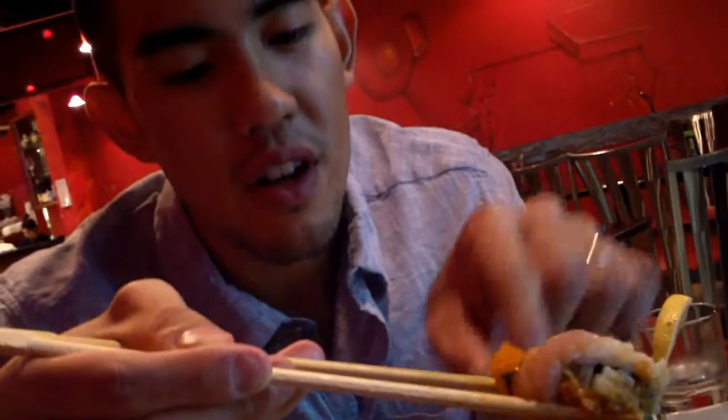This one's a Jessica albacore. It's got spicy albacore right in the middle of it, fresh albacore on the outside, and a little bit of fish roe on top of it. All of this is sitting in a little garlic ponzu sauce. It's really good.